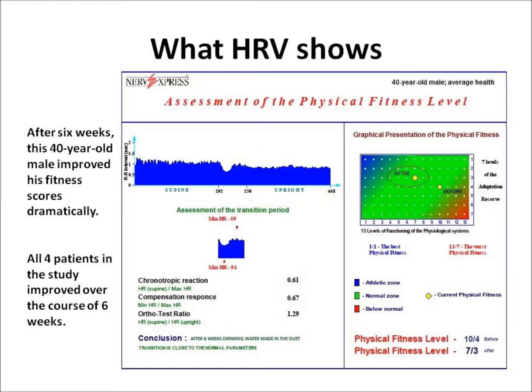The blue area in the upper left-hand corner represents an athletic zone of excellent health and fitness. The red area in the lower right represents poor health. This graph shows before and after six weeks of drinking water treated in the Duet for a 40-year-old male of slightly below average health. Notice how this individual moved from a score of 10 over 4 to a score of 7 over 3 — this is excellent improvement. All four patients in the study made significant improvement over the course of six weeks.